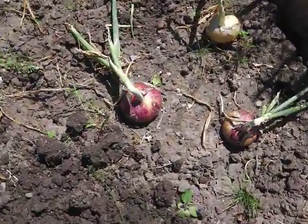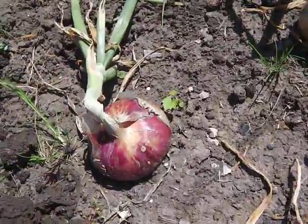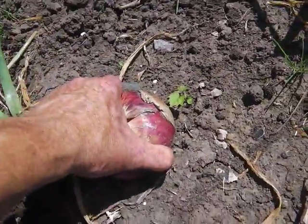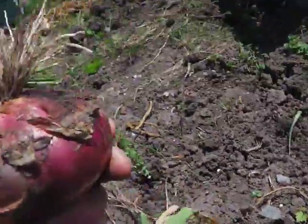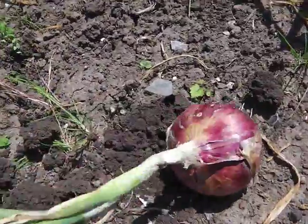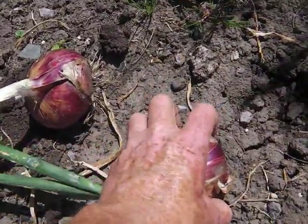These are some of the onions — these are the last few. As you can see, they're really firm in the ground, so when you pull one, just like that, that's all lovely, as is that one.